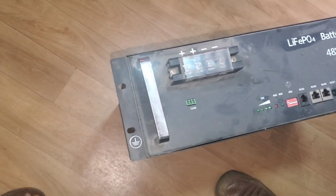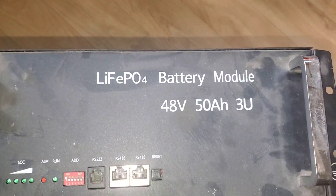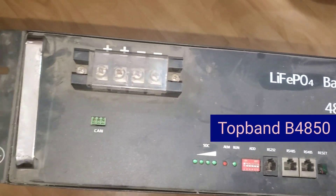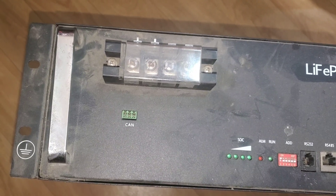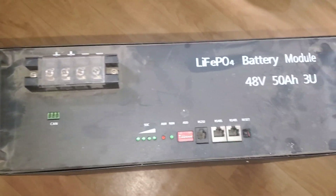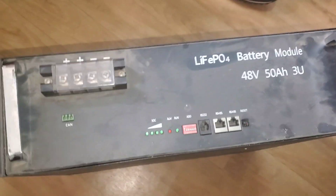Hello YouTube, Dr. Solar coming to you from Lagos, Nigeria. This is a B4850 module from Top Band, and we suspect a BMS that was installed last summer. When you turn it on, it doesn't come on, so we need to reset that.